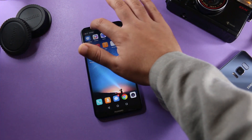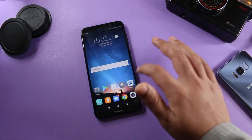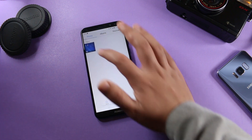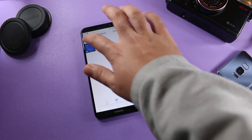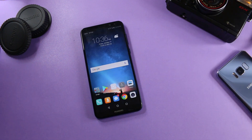Now I'll quickly stop the screen recording. If you go to the gallery, you can see the screen recording we just recorded. This is the only thing in my gallery at the moment, and as you can see, our screen recording was successful.